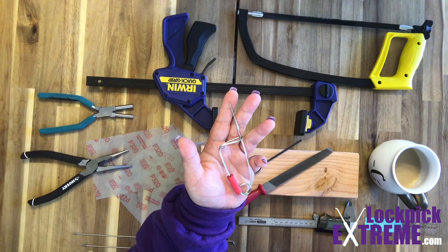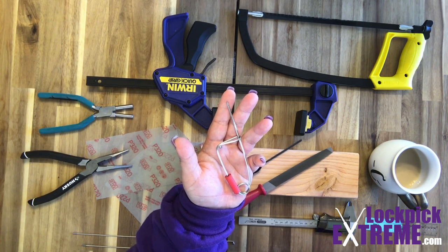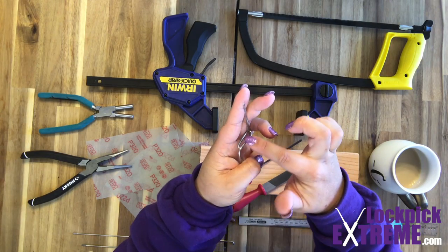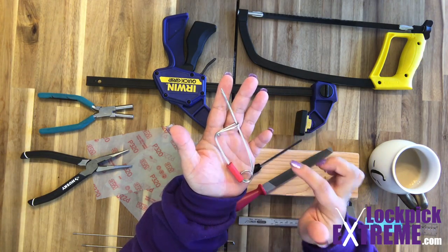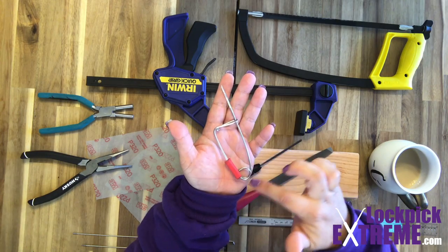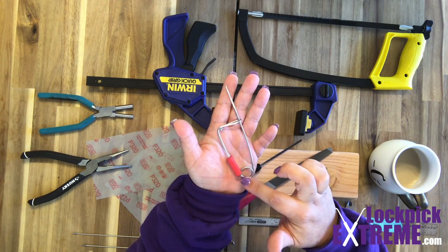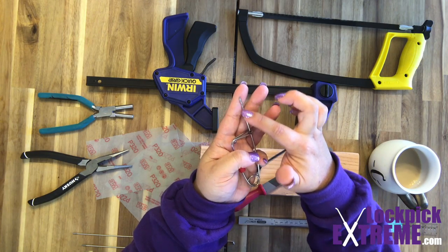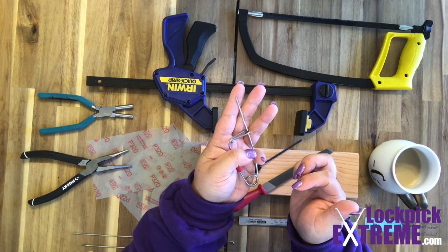Real quick, so we can understand what we're talking about, here are the parts of a finished snap pick. This is the box. Here we have the handle and the coil. This is the spinner and here we have the blade — the part that will actually go into the lock and do the picking.